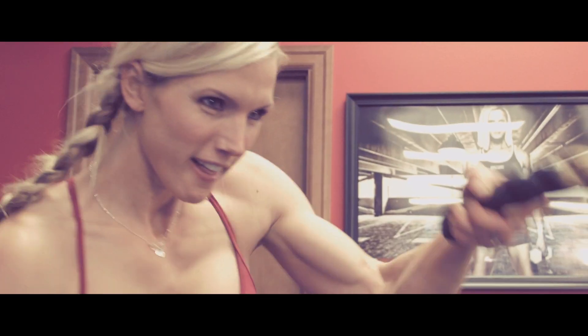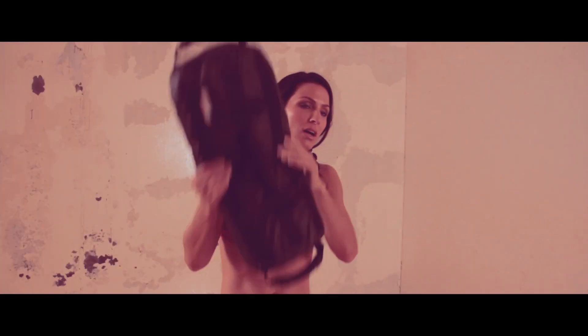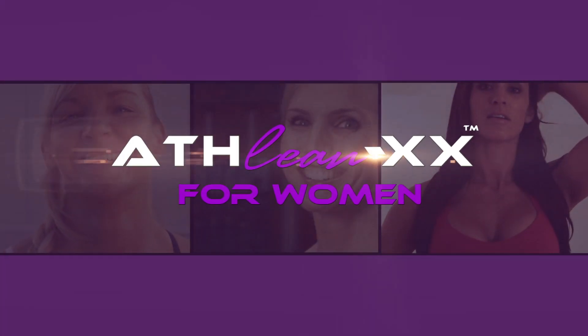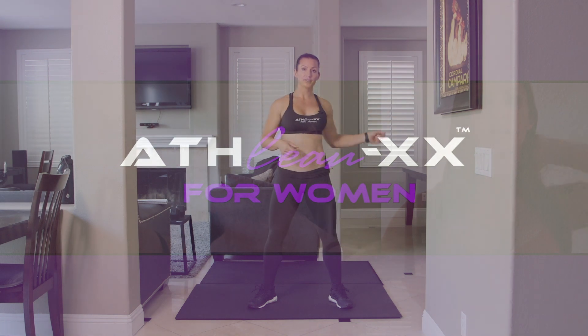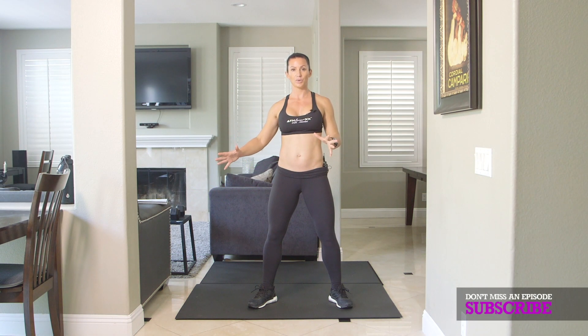Your alarm just went off and you're going to drop out of bed and do this workout right now. You literally have taken the blankets off, get down on the ground, and you can do this workout.